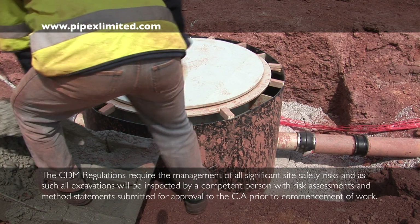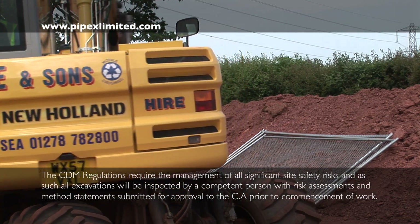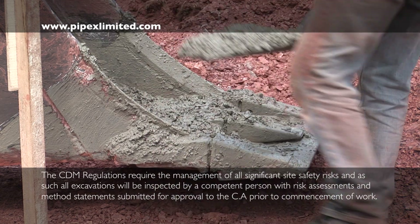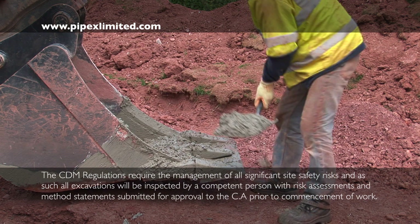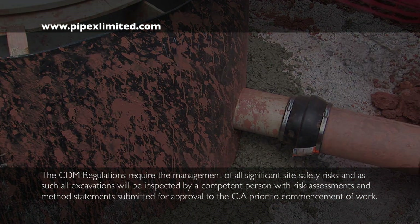Industry standard mechanical pipe couplings can be used to make connection to any type of interconnecting drainage pipework systems, such as concrete, clay, twin wall HDPE, etc. Alternatively, Pipex adapters can be added to the manholes and are worked as required.